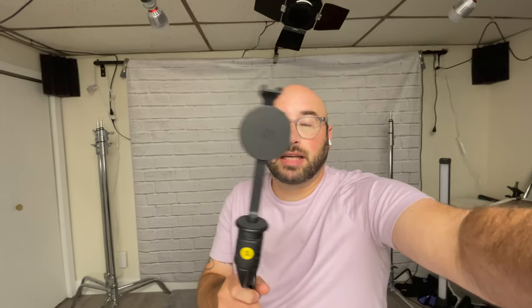The Moment mount for this actually has a cold shoe, which means I can put a light or a microphone — it's actually built into this as well. And I can go portrait, I can go vertical, I can do a bunch of different things. What is really great about this is I can instantly snap it right onto this and I can go on with my day.